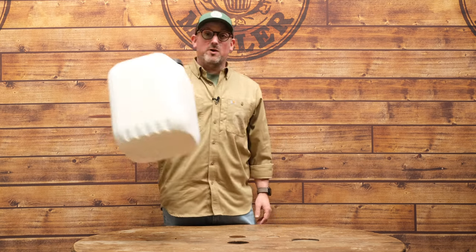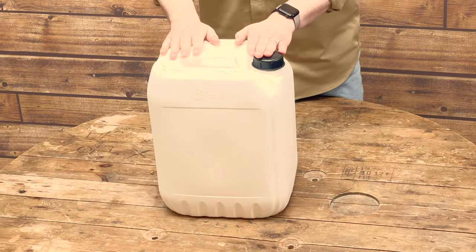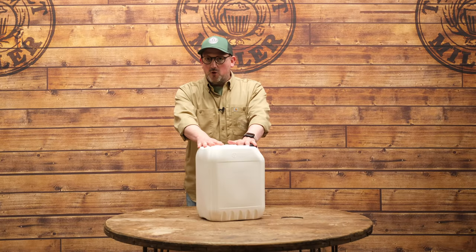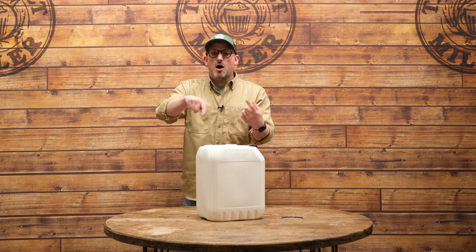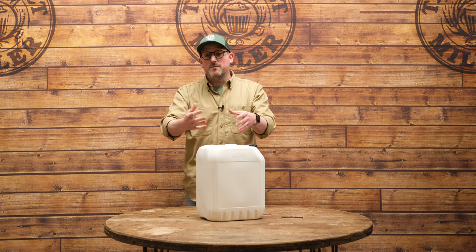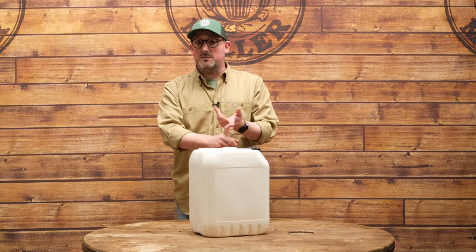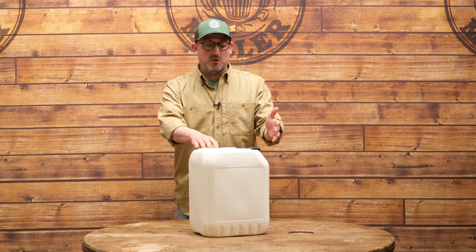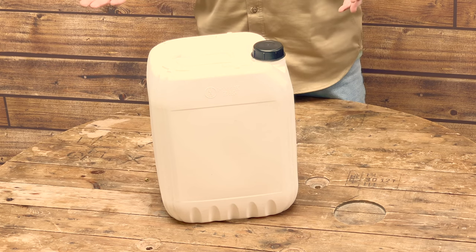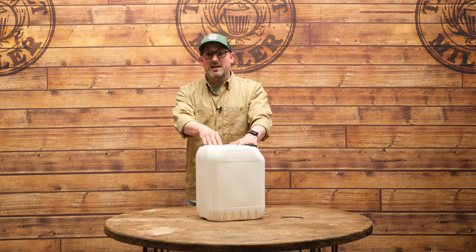We're going with the most basic option possible: a no-chill cube. These are great for reducing water usage on brew day, because most chillers use water to either counter-flow the hot liquid and remove heat or to immerse a chiller coil and run cold water through it. The no-chill cube gets around that. All we need to do is put our hot wort after the boil into it, close the lid, leave it overnight until it's chilled down to a temperature our yeast is happy with, and then pour it into our fermenter bucket.